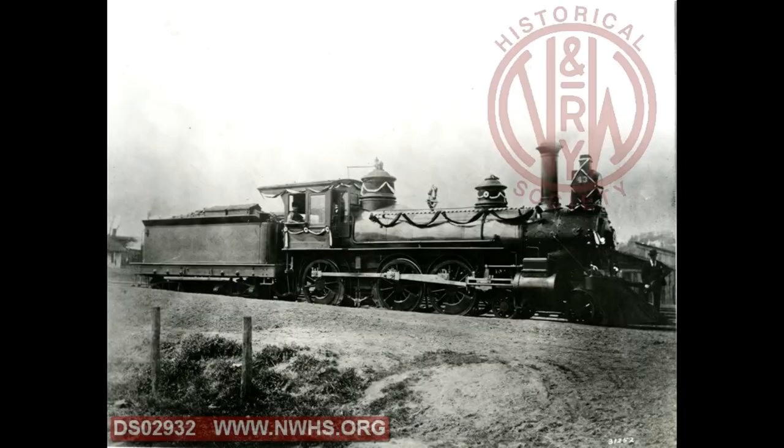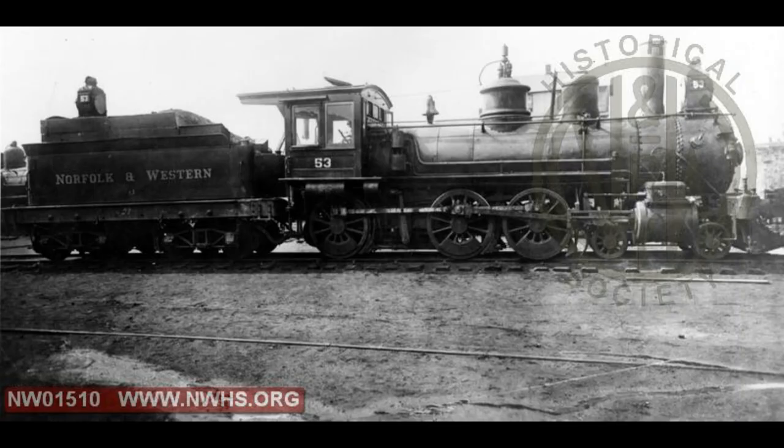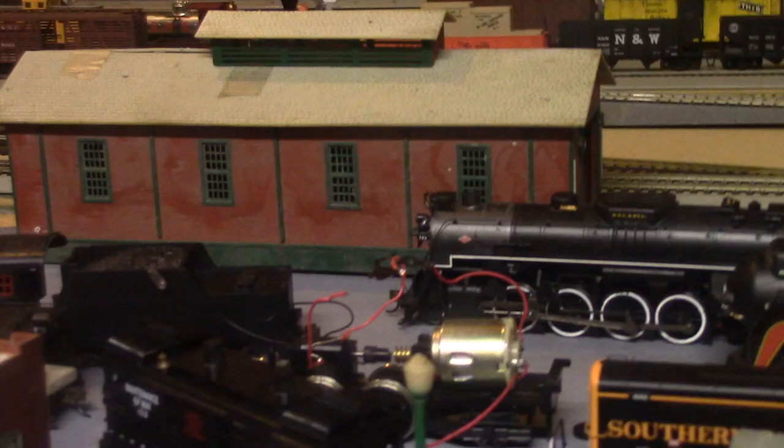In this video, we're going to be painting up a locomotive to represent a long-lost Norfolk and Western Railway C-Class 4-6-0. There are two pictures of this locomotive that I've been able to find, and it looks kind of like one of the A2O trains that I already have. Anyway, let's get moving.